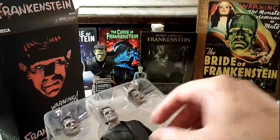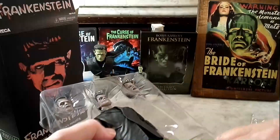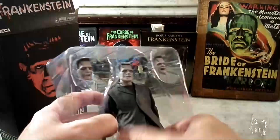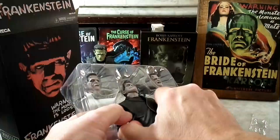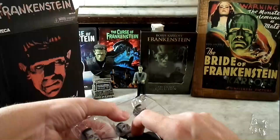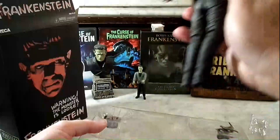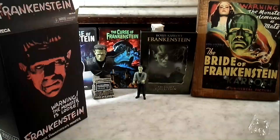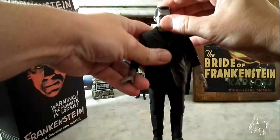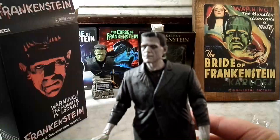All right, now let's take out the monster himself. I find the easiest way is to pull the feet first. Not the easiest in the world to get him out, but you get him out. There we go. Looks exactly like Boris Karloff.